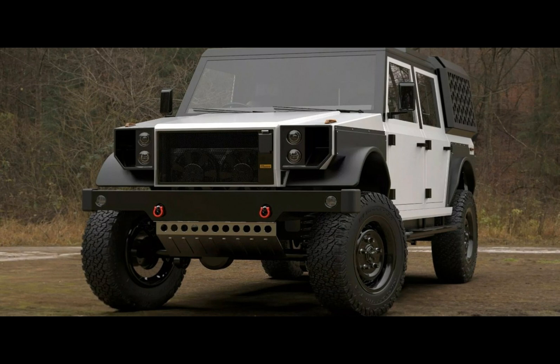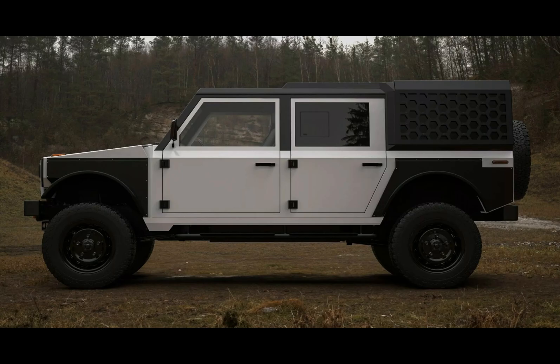The new design isn't just about the looks, though. It enhances forward visibility and aerodynamics. The sides of this EV have undergone notable changes, too.